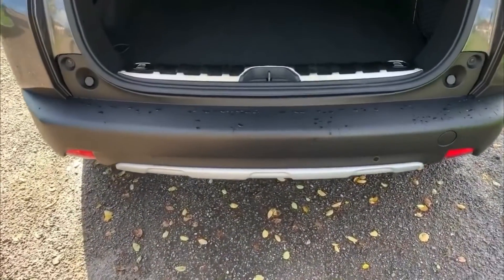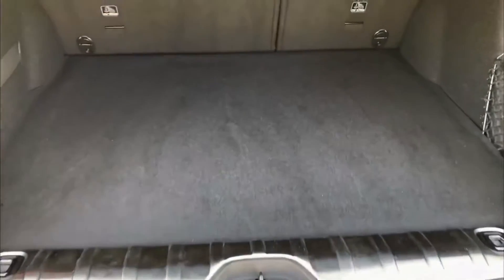As we approach the boot you'll notice we have reversing sensors, plenty of boot space as well, along with that 60-40 split folding rear seat.